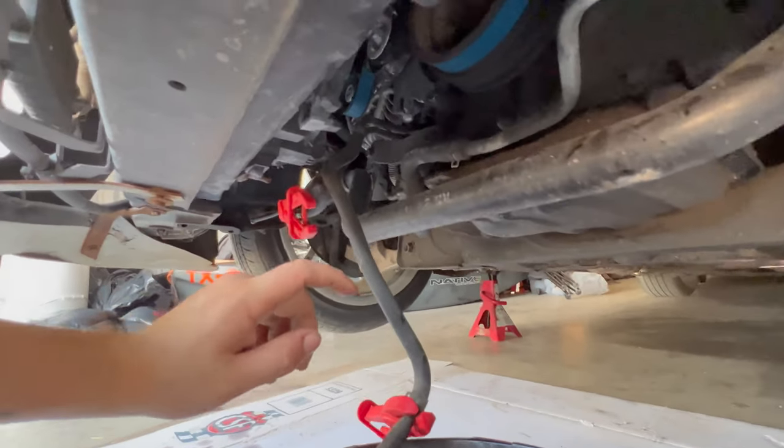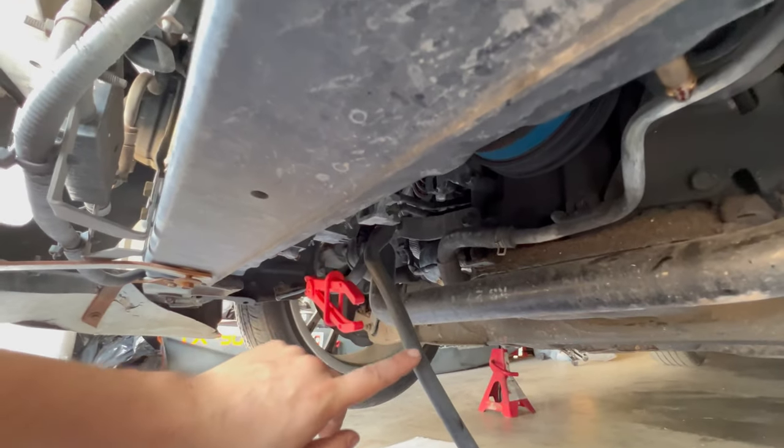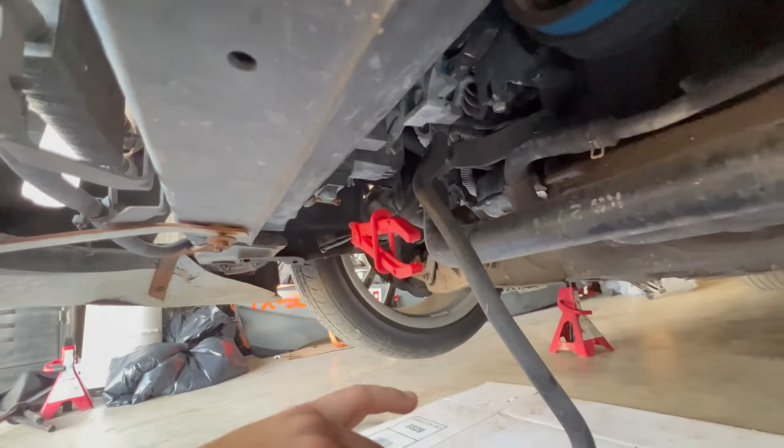For the automatic 350Zs, you're going to want to clamp these lines. These are your transmission cooler lines — clamp them because you will lose transmission fluid.